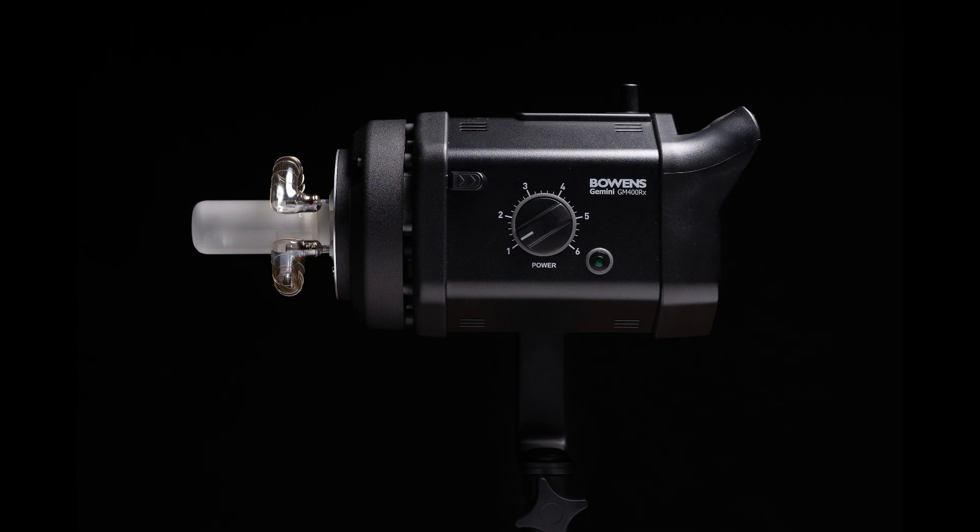Like a lot of these older Bowens strobes, the power adjustment is on the side. I like that because whether you have the unit raised high or positioned low, it's pretty easy to see and very easy to get your hand on to adjust.